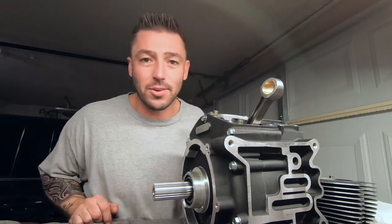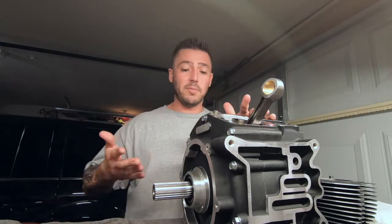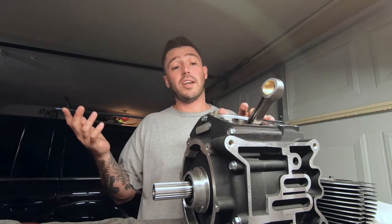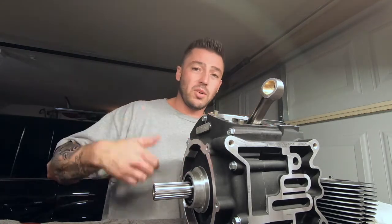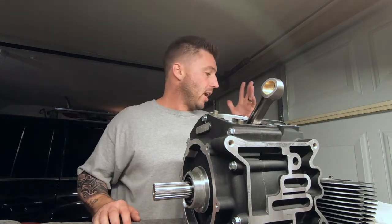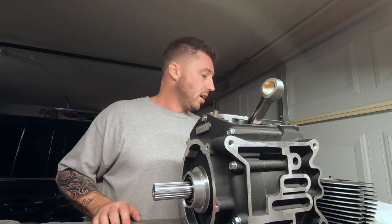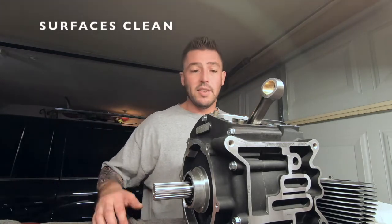Welcome back guys to another episode of the Gas Station. Today we got the bottom end here, we're going to assemble it. All the surfaces are clean right now. What I'm going to do is just go through and wipe this stuff down as we go, but the surfaces are clean and we're going to put it together. I may or may not bolt the heads at the very end, but we'll get it all assembled today.